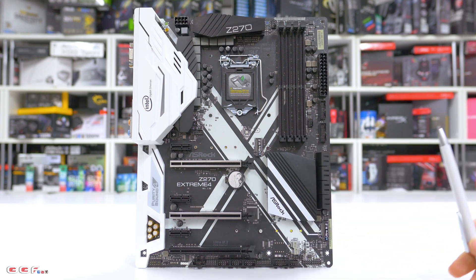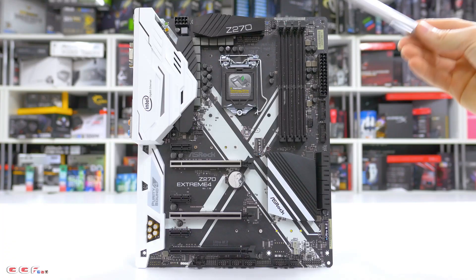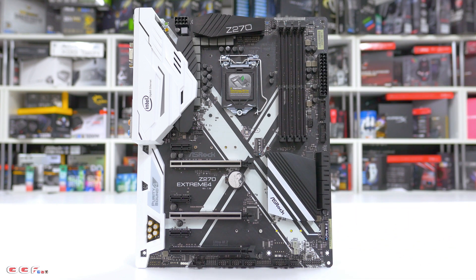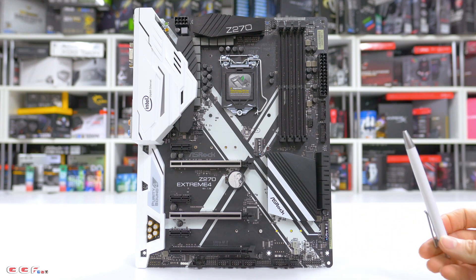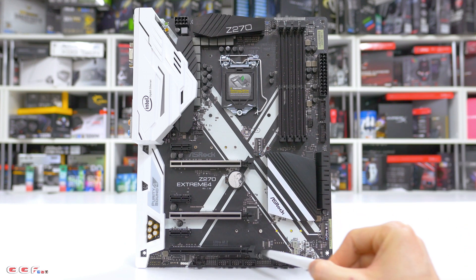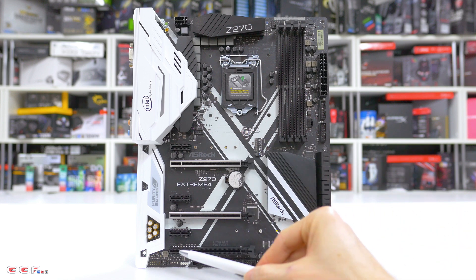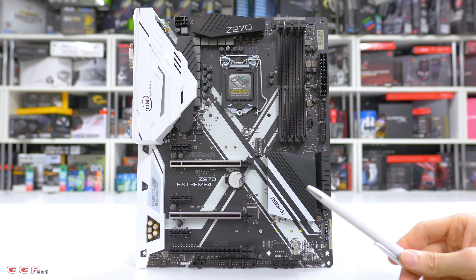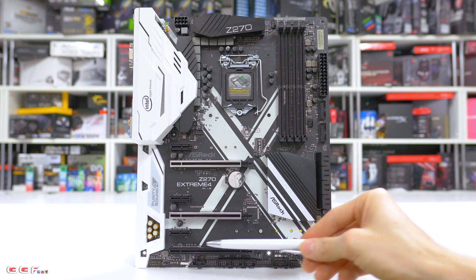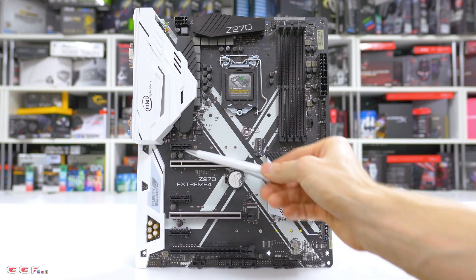For the PCIe Express slots, we have the steel slots on two of them. They've opted to go without steel slots on the DIMM slots. For PCIe configuration, you'll get SLI Max for NVIDIA or three-way Crossfire — Crossfire will allow you to run in x4 mode. Running one card you get x16, two cards you get x8/x8, and three cards you get x8/x8/x4. We also have three PCIe Gen 3 x1 slots.